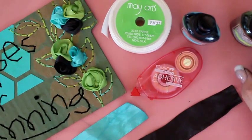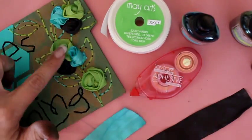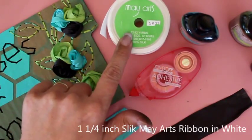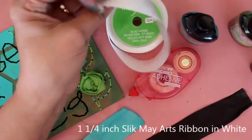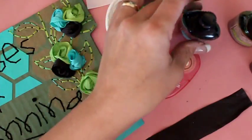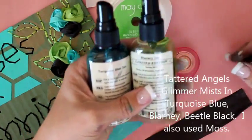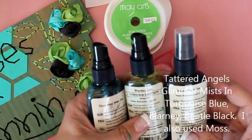Hi, it's Kendra here with May Arts Ribbon and today we're going to be making these sweet little flowers out of inch and a quarter silk ribbon that's just white. We're going to use turquoise blue, blarney, and beetle black for our colors.